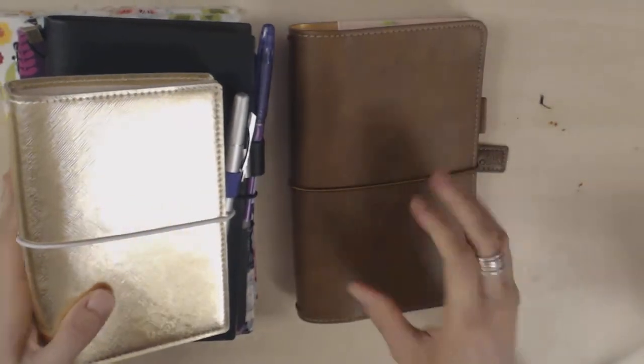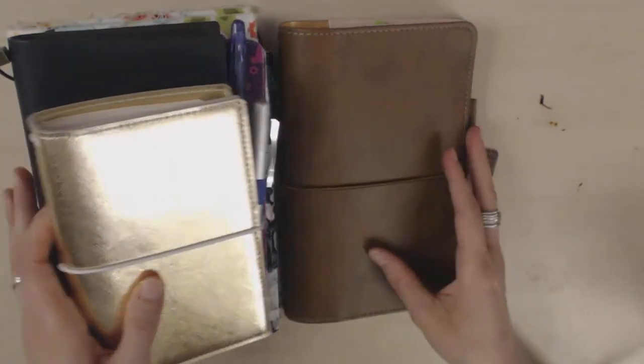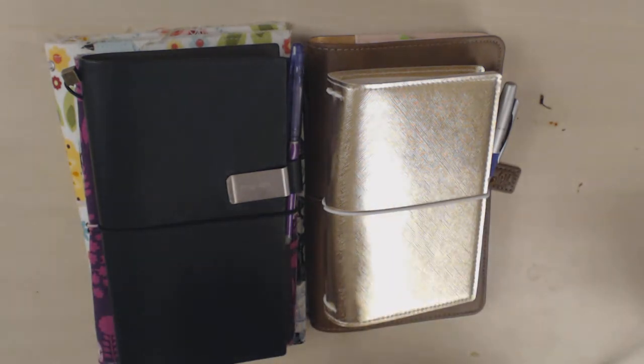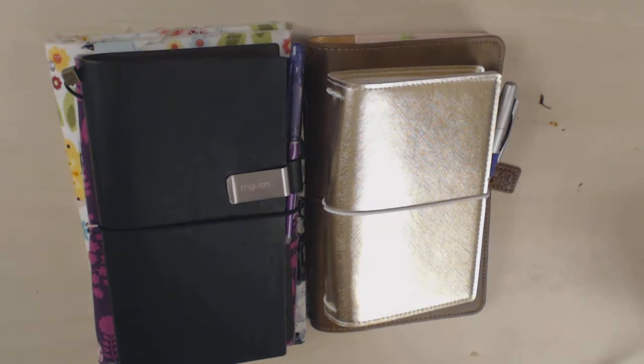So this is like my current selection of traveler's notebooks — I've got a couple of others, but this is basically my history with traveler's notebooks. So now I can go through what I think about them, the pros and cons, and what I think they're useful for and what I haven't personally been able to find a good use for.